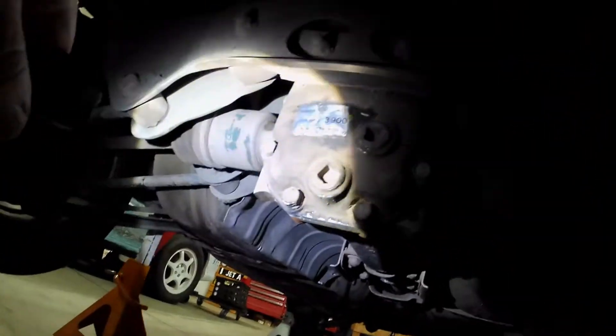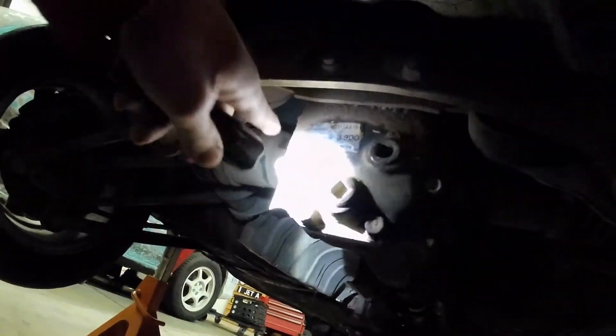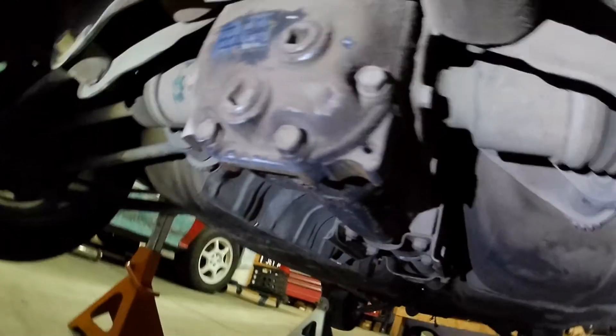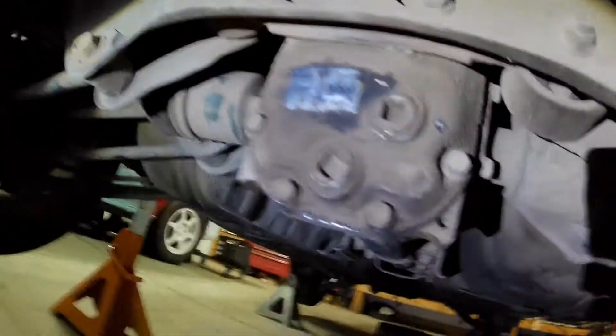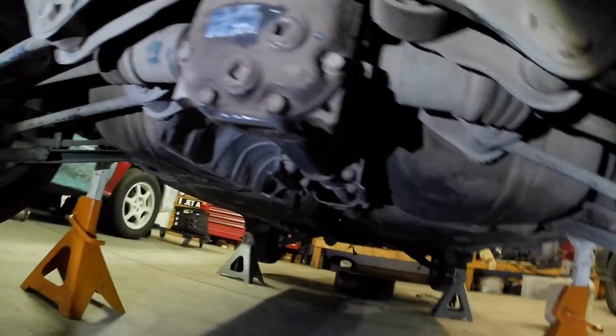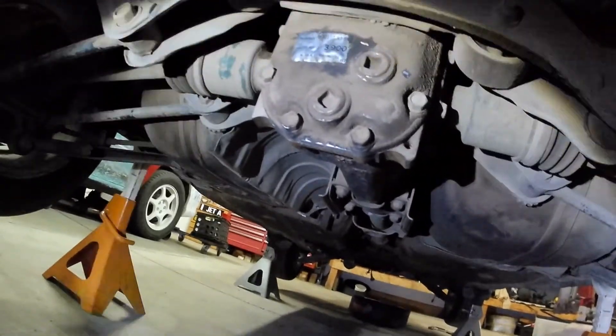I don't know why they changed that. This sticker I thought was much nicer — you got the part number and everything on there. But like typical things with cars, as they get newer they try to hide more and more information and make it harder to find.